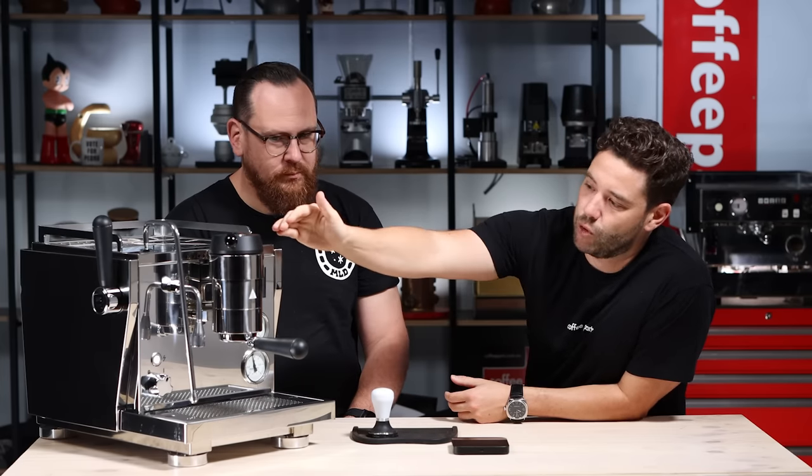Instead of going for a vibrating or rotary pump, they use the geared pump. As you move the lever here, you're actually increasing or decreasing the pump so you can run at 2 bars, 3 bars, 4 bars, 5 bars — whatever you need. Bear in mind if the machine is plumbed in, the lowest setting will be whatever the water feed pressure is coming in. So if you are plumbing in the machine, you'll need to use a pressure limiting valve and really dial that pressure down to say 2 bars.